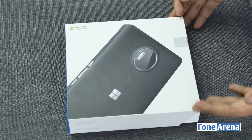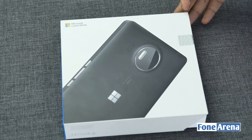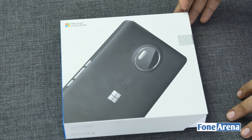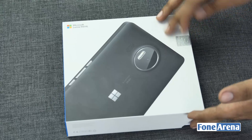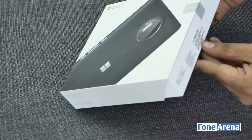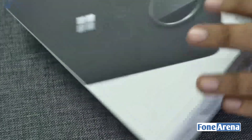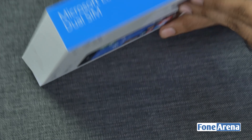It's got dual nano SIM, 4G support, built-in memory as well as a microSD expansion. It's probably the dream phone for Windows fans. This is the retail box — the black variant — it's a sealed unit and we're going to break the seal. As you can see, this is a very plain, vanilla retail box, very similar to all Microsoft products.